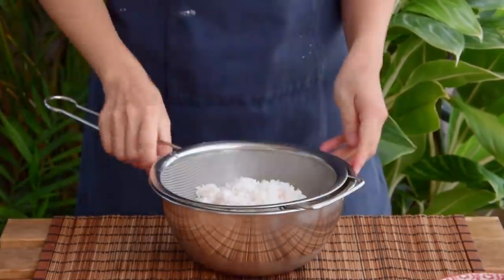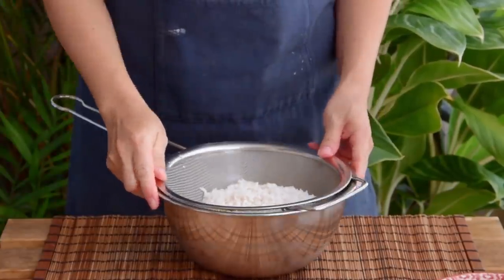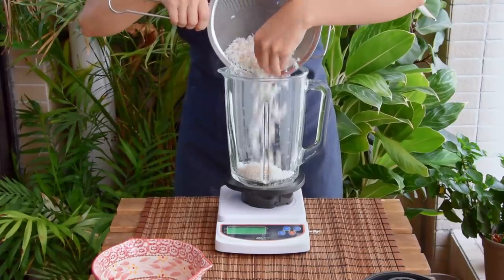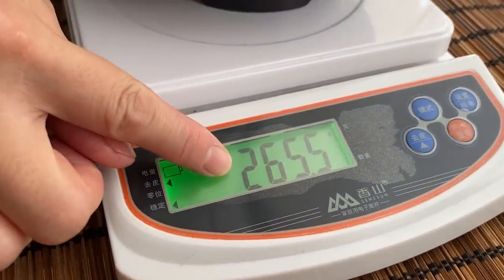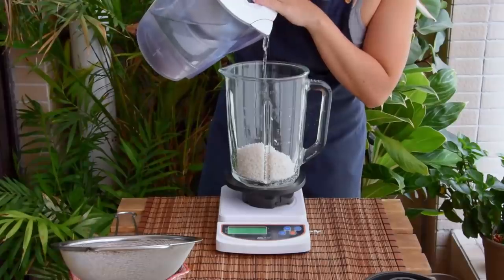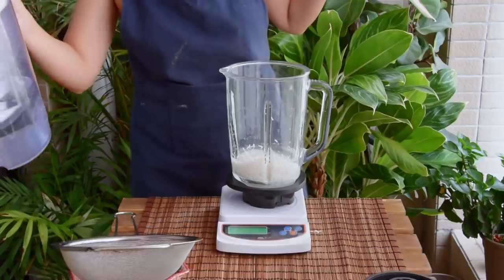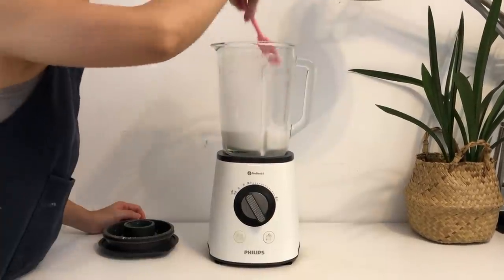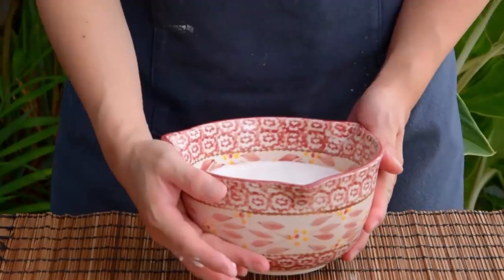Strain the rice first, and now we'll need to see how much we are working with. Get your blender on a scale, toss the rice in, and see how much it weighs. Usually the rice would absorb about 50g of water — ours is a little bit more than 250g. So add more water till it reaches 500g. Then blend on high for 4 minutes, scraping down if needed. Once the batter is all smooth, pour into a bowl and set aside.